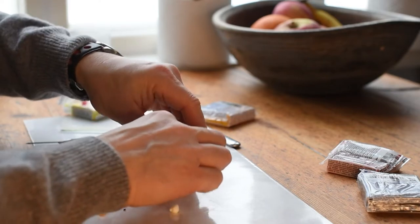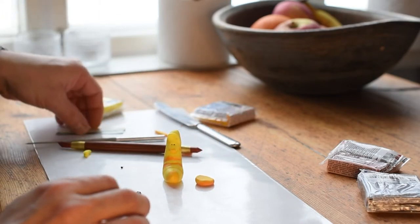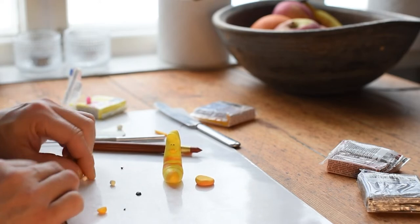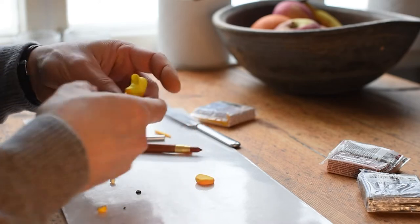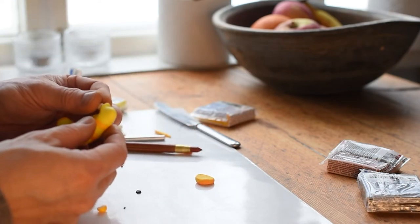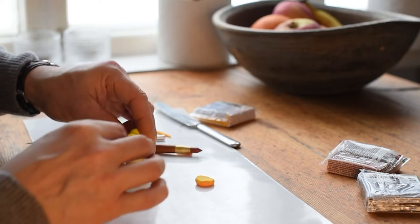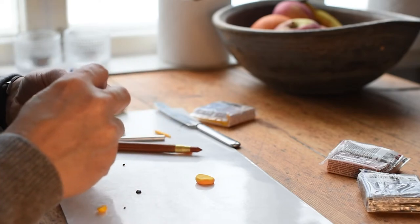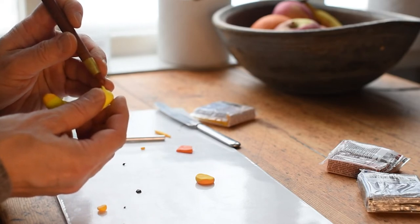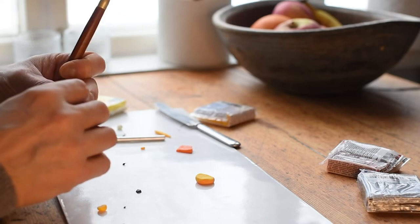Now we have the lips, the nose and the eyebrows. Let's make the eyes — same thing: cut two pieces, roll them, and place them right underneath the eyebrows. I use my tool to make the expression. I push a little bit right between the eyes.